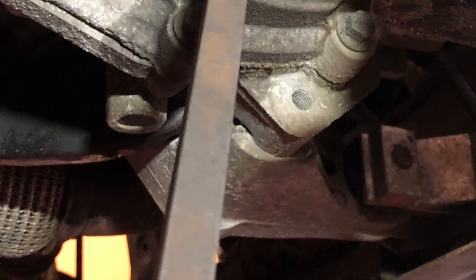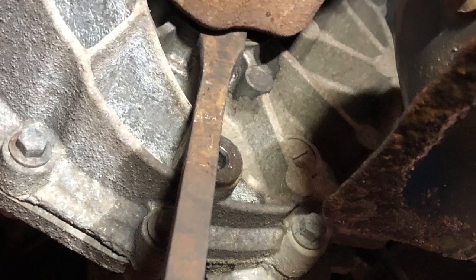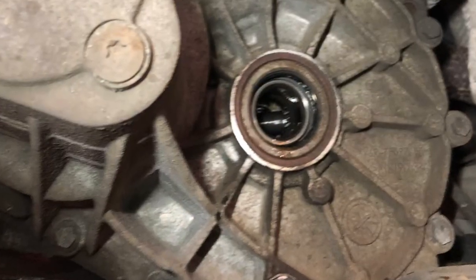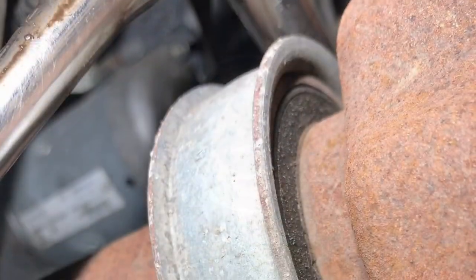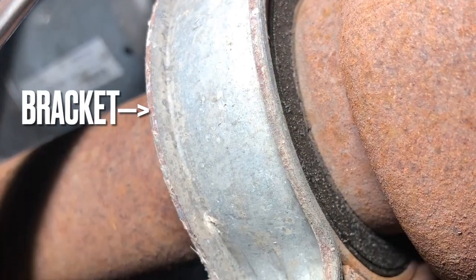I use a long pry bar to pop out the drive shaft. The drive shaft is longer on the other side — it has a bearing in the center. Just remove the bracket, then pull out.